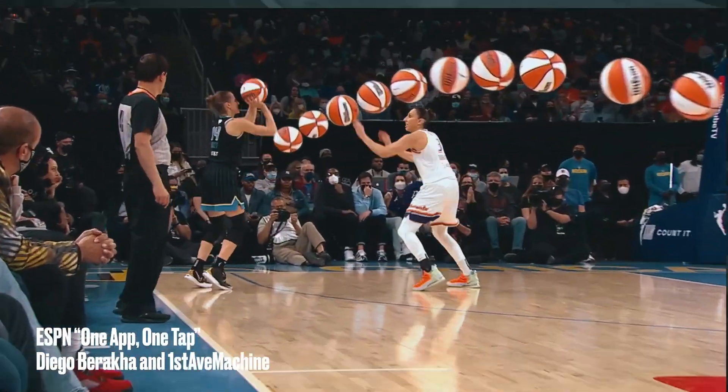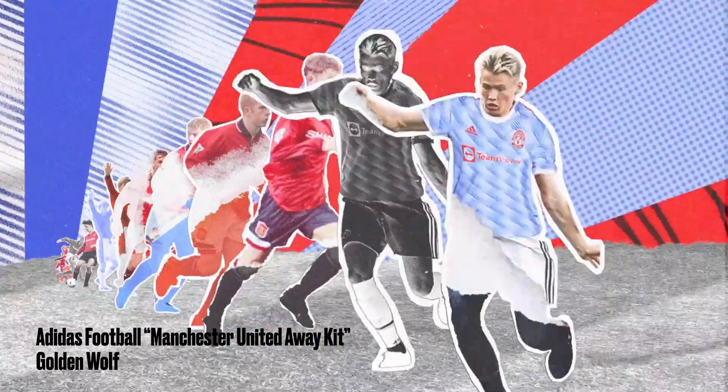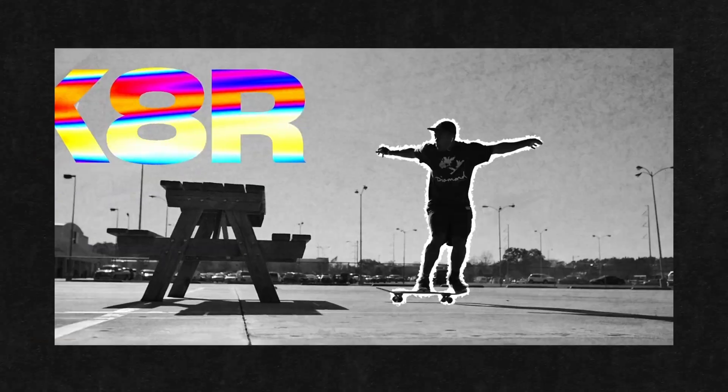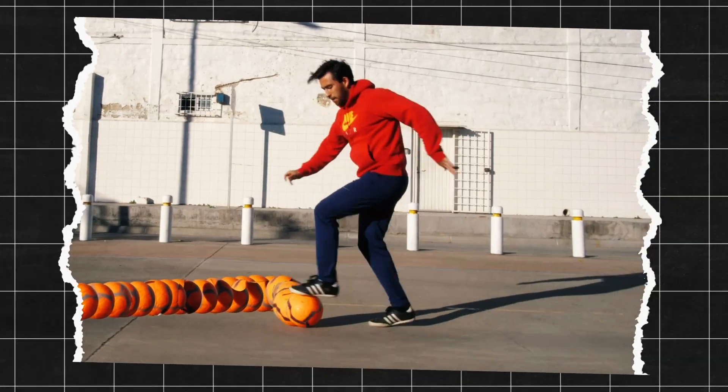If you keep up with motion design trends, then you're sure to have seen this collage trail effect, most likely in the graphics for sports-adjacent clients like ESPN or Nike. As you can see from these examples, this effect is versatile and can be altered and expanded to achieve a wide range of looks. Today I'm going to be showing you how you can create this effect and implement a style similar to these two pieces I made, all inside of After Effects.